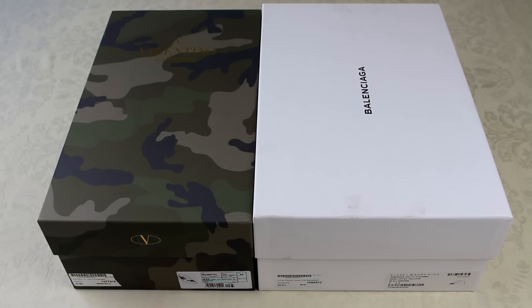What's good YouTube, ACL official back again with another video. Today I've got Valentino's and Balenciaga's to unbox. A lot of people have been asking for real versus fakes on both of these trainers, so I'm gonna be dropping that soon. Without further ado, let's get into the actual unboxing.